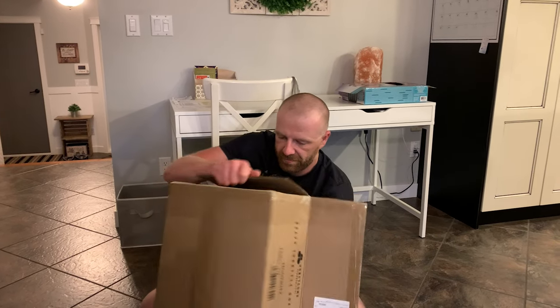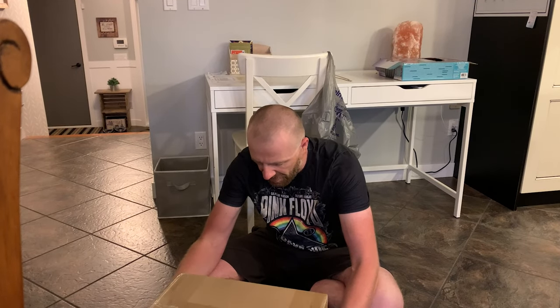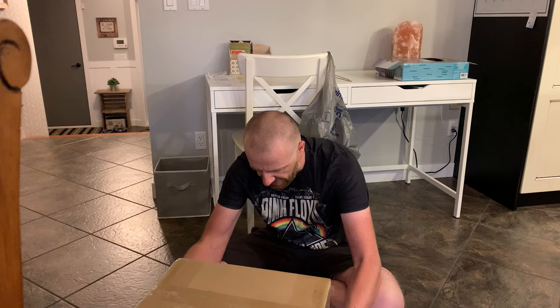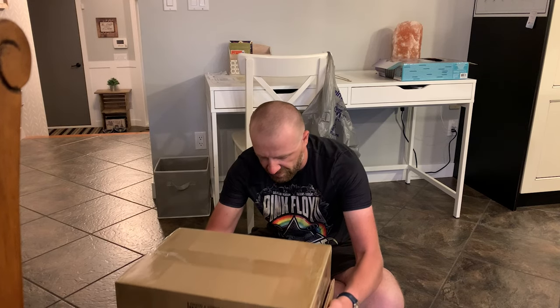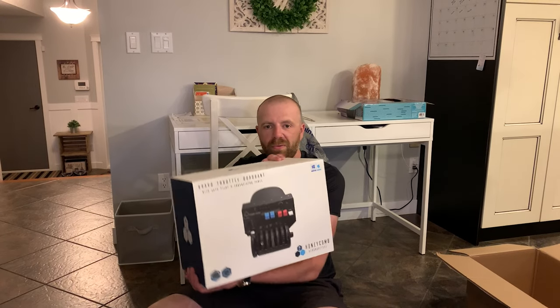Let's get this out of its box. It is number 227 of the series. I have been waiting for this for quite a while. Honestly, this whole unboxing video might be completely shot because my gimbal looks to be focusing more on my face than anything else, where I really wanted it to focus on this.